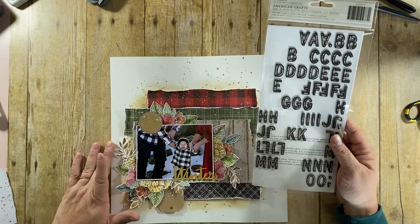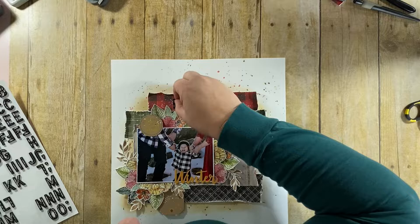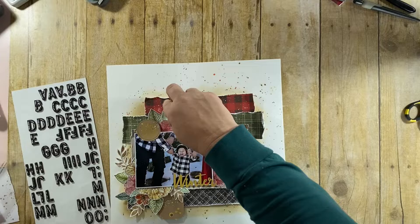Finally, I'm going to go in with this Thickers alphabet. I can't remember which collection it went with — maybe last year or two years ago — but I absolutely love it. It's called Comfort and it's a Thickers from American Crafts. I changed my mind on the title and ended up going with 'Love You,' which I thought was just perfect.